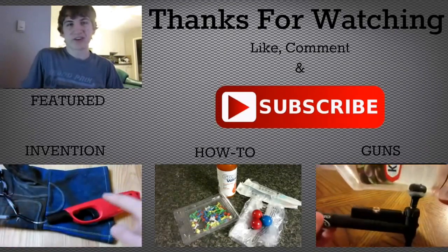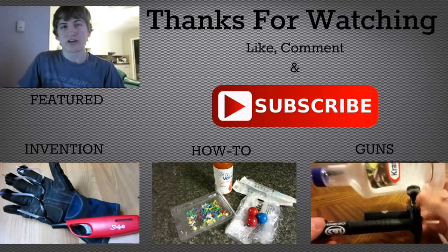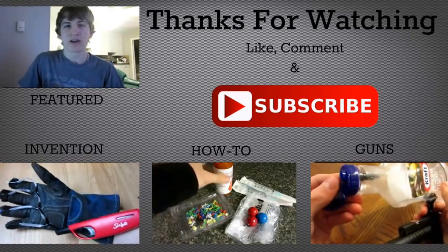Hey guys, hope you enjoyed the video. Do me a favour and click that big red subscribe button right there, and also check out some of my other videos by clicking the links on the screen.